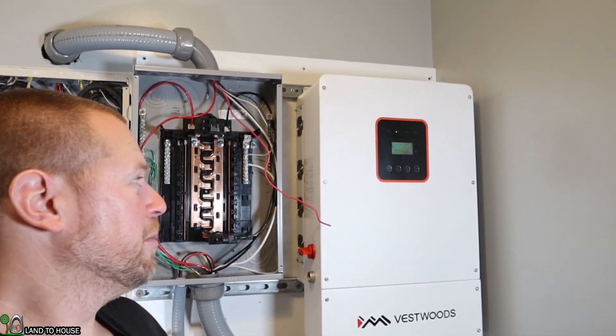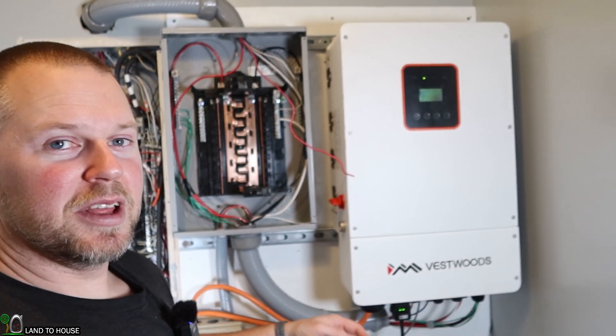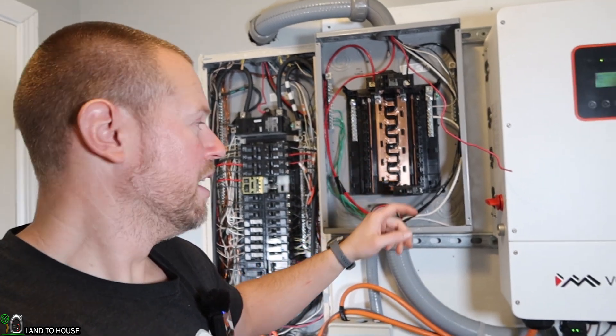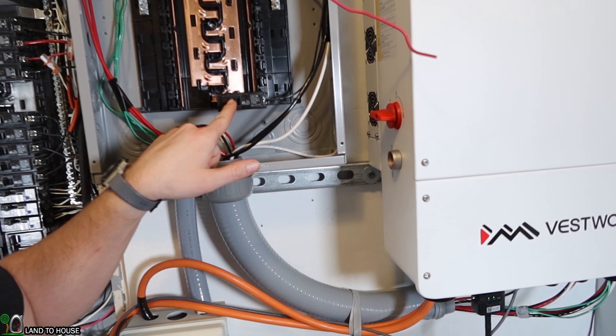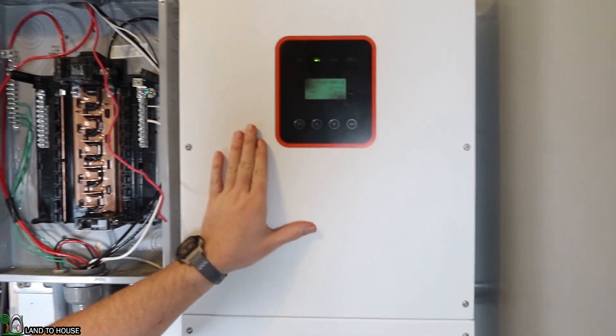This overview is primarily about the Vestwoods battery, but I do want to show you the included inverter that Vestwoods sent. This is the 8 kilowatt inverter, and currently it has 3 kilowatts of solar coming in. I've been slowly migrating the critical loads from my main house panel over to the critical loads panel. So far I just have the refrigerator on it — it ran for the past 24 hours, the battery dropped down only 2% overnight, and then easily reached back up to 100% during the daytime.